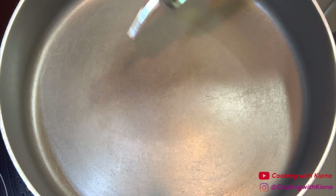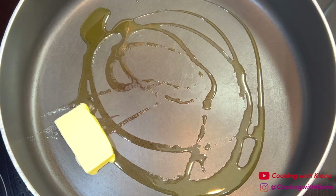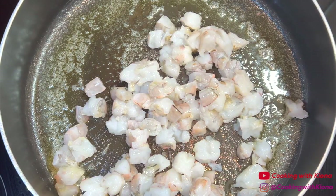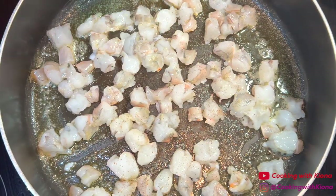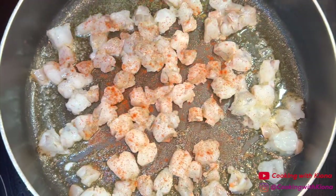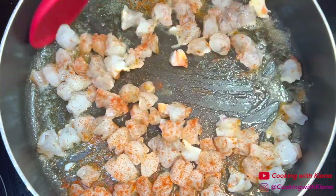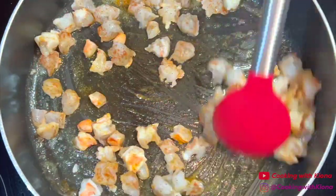Next we're going to make the seafood mixture. In a large pan over medium heat, add some olive oil and about 1 to 2 tablespoons of butter. Once the butter is melted, add the shrimp prepared before, then lightly season the shrimp with creole seasoning and paprika. You don't need to go too heavy on the seasonings because we will be seasoning the shrimp again later.